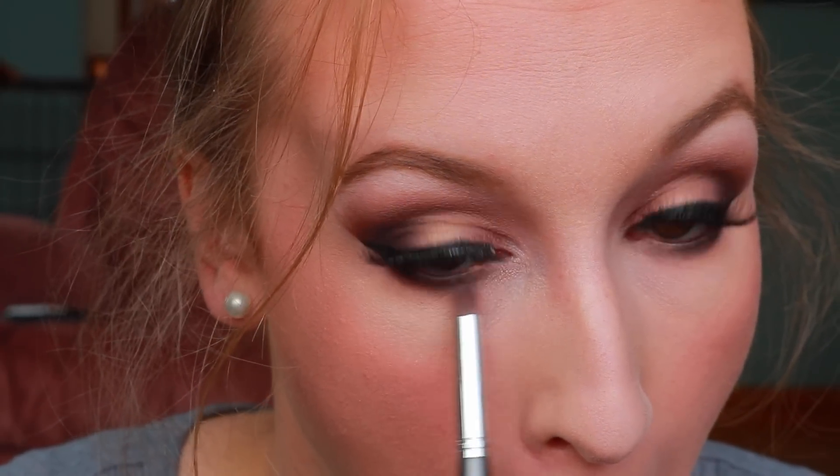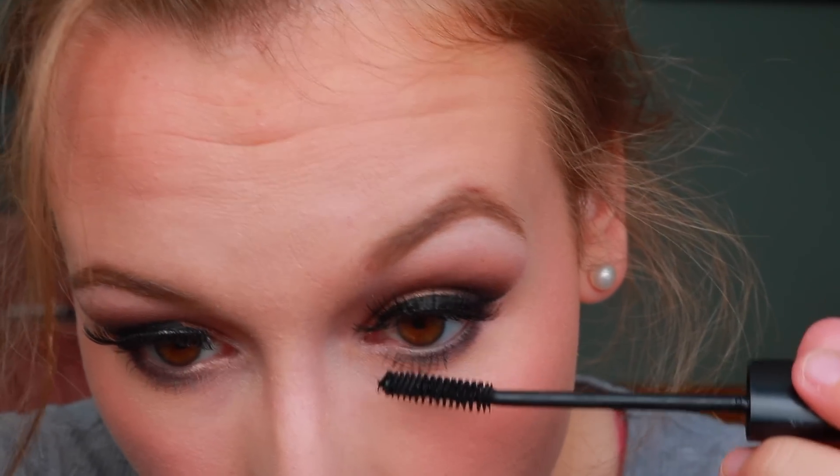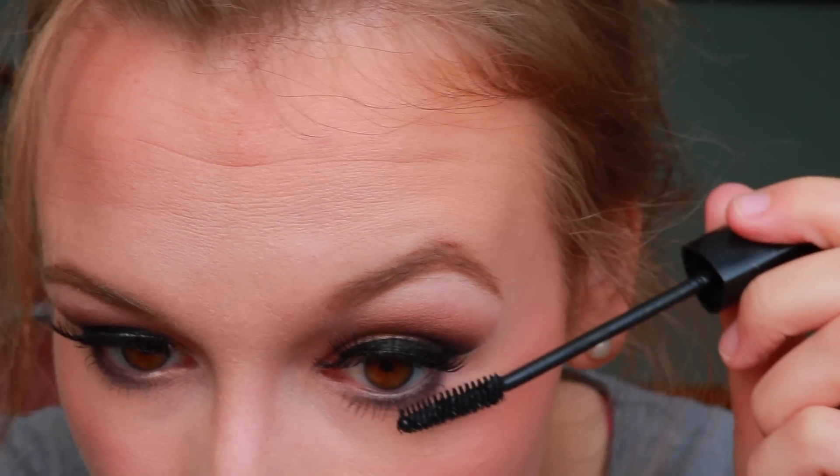Now I'm finishing with a coat of mascara on my bottom lashes, and that's everything! I hope you guys enjoyed this look. Thank you so much for watching, and I will see you in my next video. Bye guys!